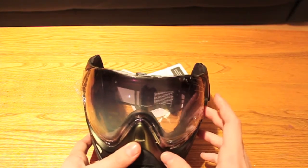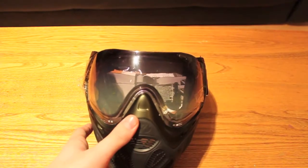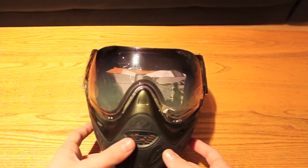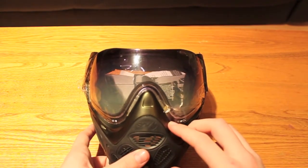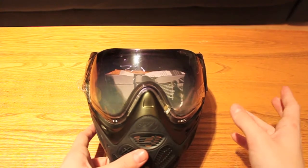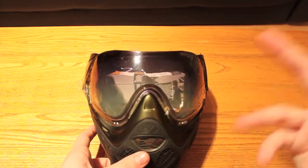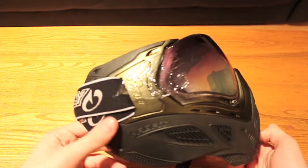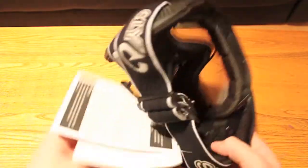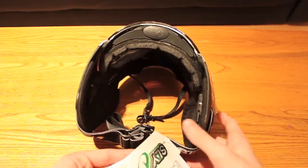Even though these lenses are thermal, every Sly goggle comes with these fade lenses, so it's an extra cost you save compared to various goggle systems that just come with a clear lens — meaning you'd have to go out and buy a fade lens, a thermal lens, a mirror lens, whatever your preference is. That's $30 to $40 on a lens, which is a lot of money when you can get something that already comes with it.